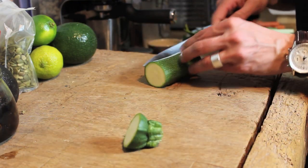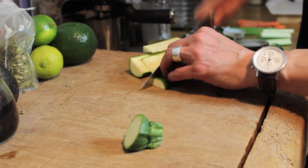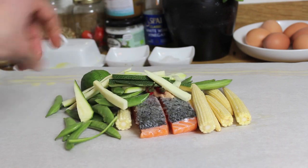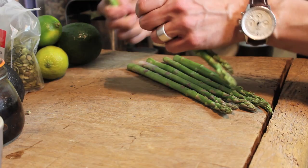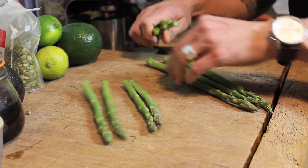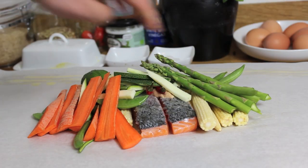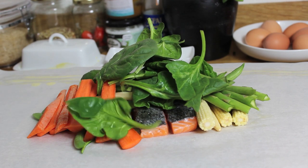Next up, grab yourself your zucchini or courgette, whichever you like to call it. Chop this up nice and thinly and lay it on top of the rest of the vegetables. Grab yourself the carrots, do exactly the same — nice and thinly sliced, chuck it in. With the asparagus, just snap them; they'll always snap at the most tender point. Lay them in with the veg, grab a big handful of spinach and a big dollop of the green curry sauce on top.